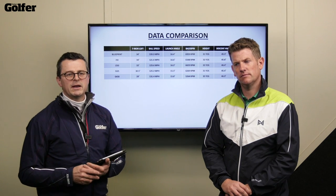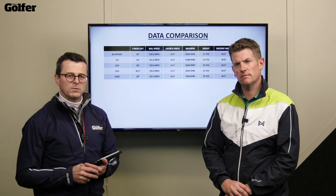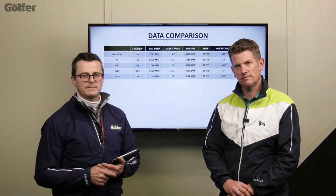The G430 is a fantastic iron — all that technology in there, felt good, looked compact. A lot of club golfers are going to get the best of both worlds: compact looking, not a huge amount of offset, but forgiving. If you've liked the video, hit the like and subscribe button, and if you've got any comments or questions leave them below — we promise to answer every single one. We'll see you next time.